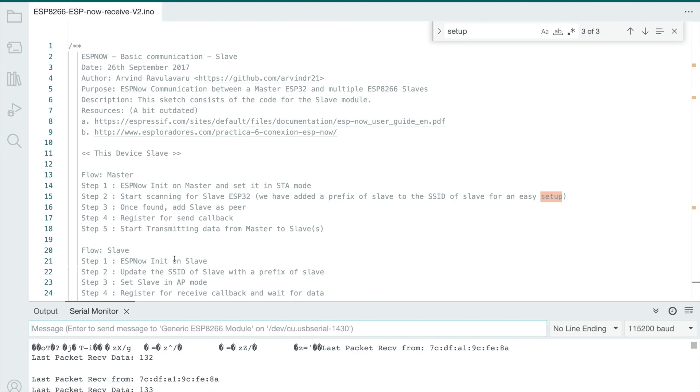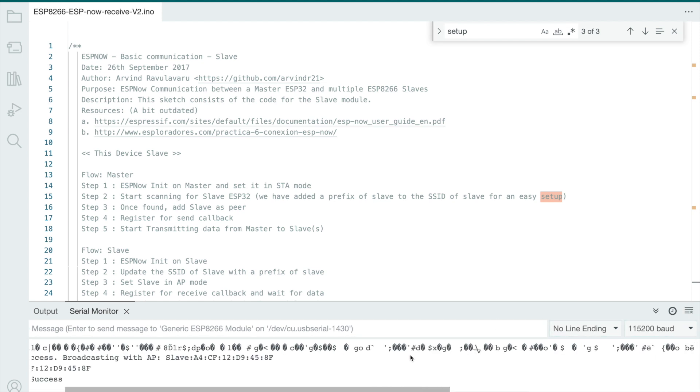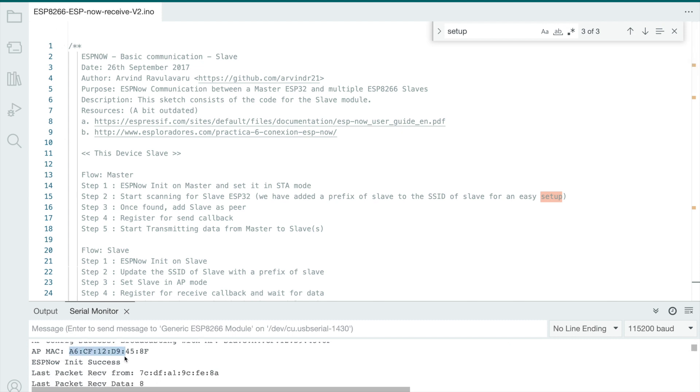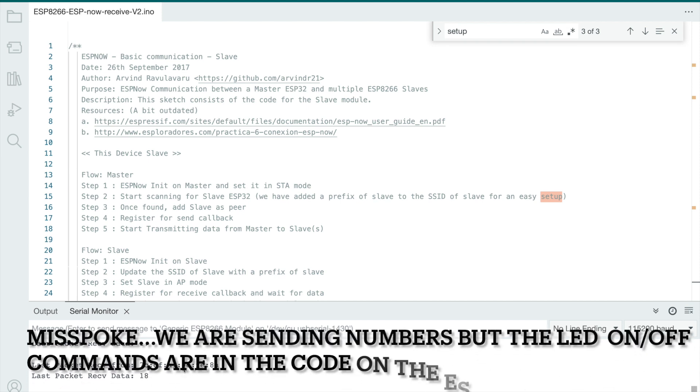Now if we hop over to the device - I'm going to reset it. Here it is: it starts off 'ESPNow basic example.' It says AP config is successful and it's broadcasting - this is what it's broadcasting. The ESP32 sender is looking for anything that starts with the word slave, and this is the 8266 we're on right now. Here's the MAC address, it says it's successful. Last packet received: data 8, 9, 6 - we're up to 16, there goes 17. I can confirm the blue light is blinking as well.